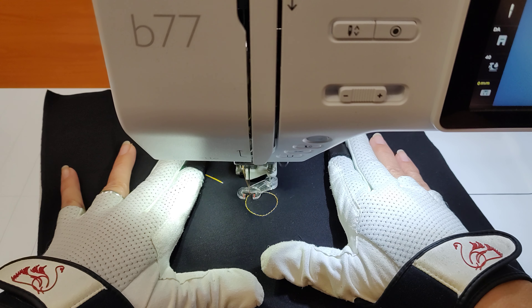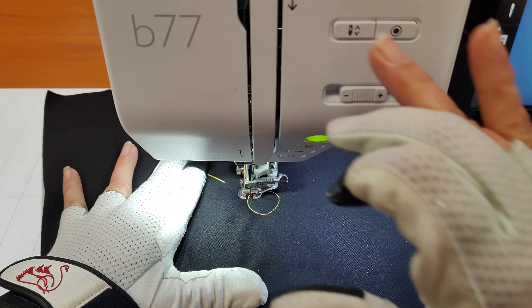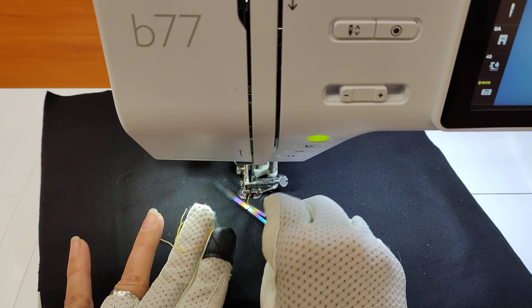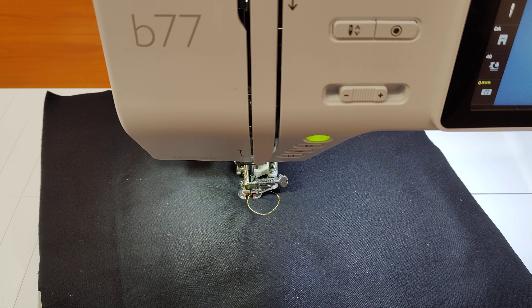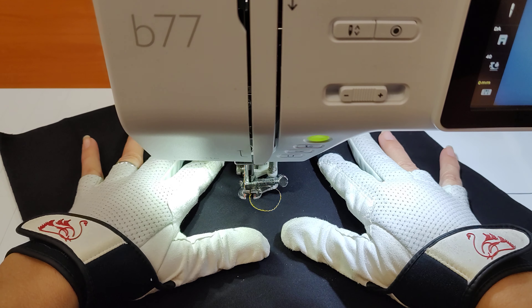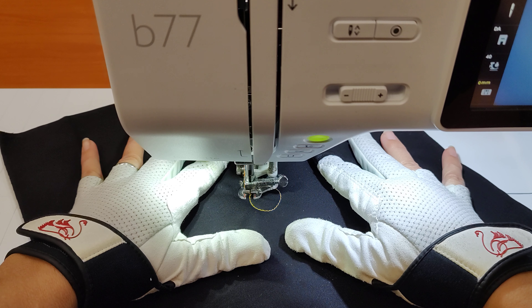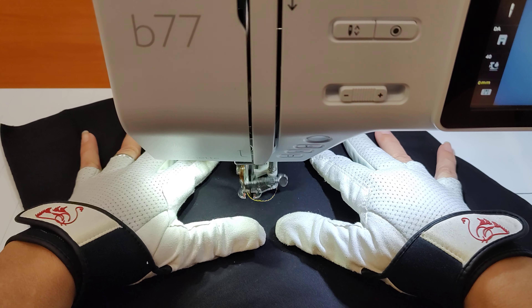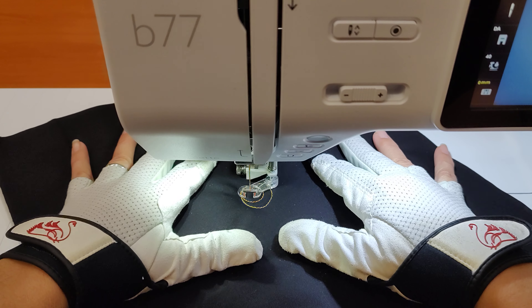Hi, this is Swan with Swan Amity Studios and we are in the studio today working on some little samples. We're working on a black batik. We have a gorgeous wool batting inside here for a little extra loft and bounce in our project, and the thread in our machine today is a variegated gold, a 50 weight from Wonderfill from their Tutti line.